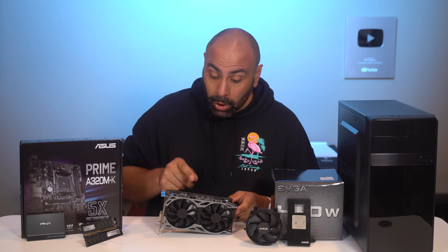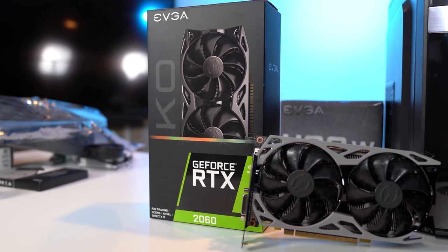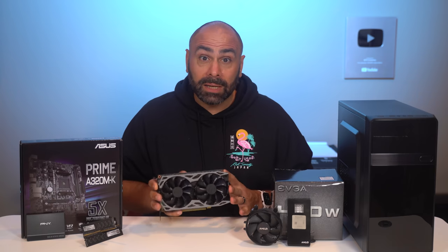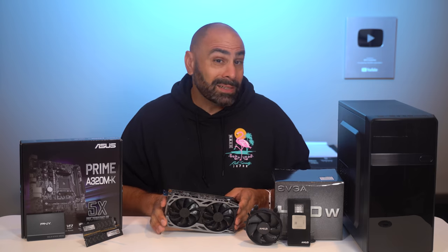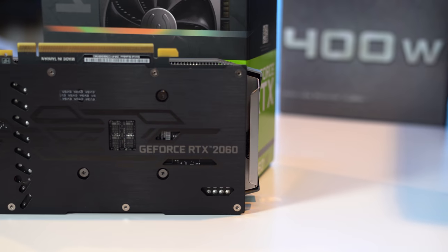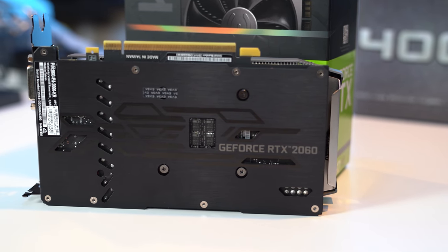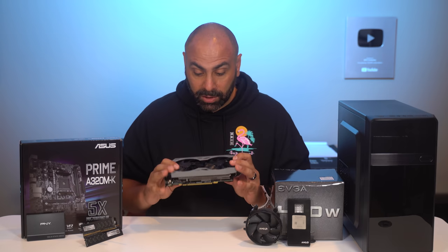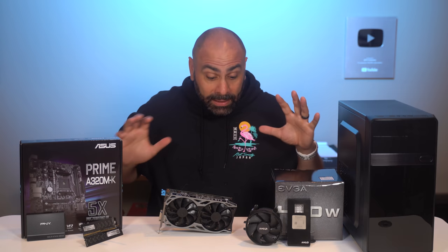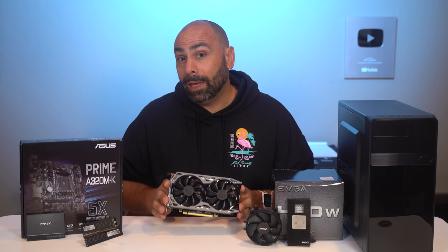This right here is an EVGA RTX 2060 KO. This was debuted at CES this year, and although it was released a short time after that, we really haven't done very much with it on the channel. It is basically just an RTX 2060 — not the super version — but the 2060 is still a very capable card, able to hit that 1440p mark in a lot of gaming titles. EVGA was able to reduce the price down to $299 MSRP by cutting a few corners on the cooler and making the card honestly pretty small and light. However, that doesn't necessarily take away from what it can do.